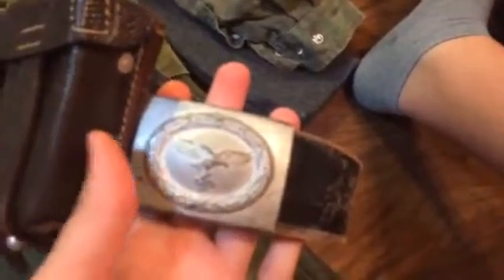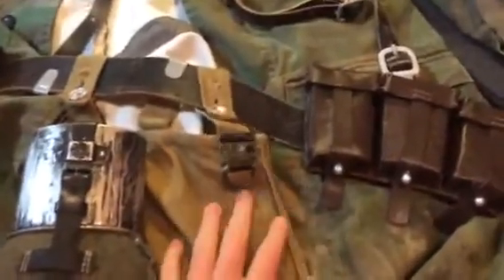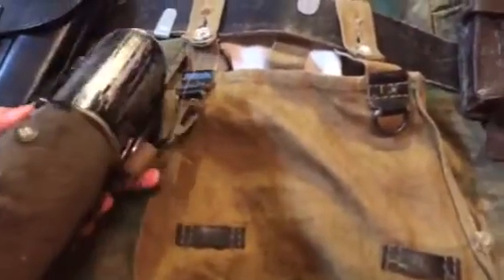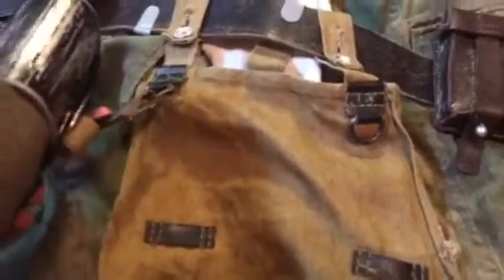Here we have the replica potato masher — plastic, filled with dirt, nice markings. For the web gear: brown Kar 98 pouches, Luftwaffe issue. There's a silver Luftwaffe belt buckle, a black Luftwaffe belt, and a tan — I believe it's a '42 or '43 — reproduction with a fake date on the inside. Here we have my canteen with a field patch so this doesn't break off.